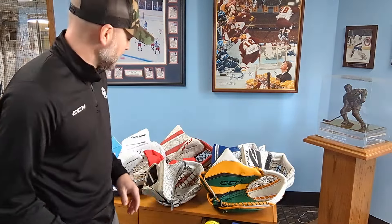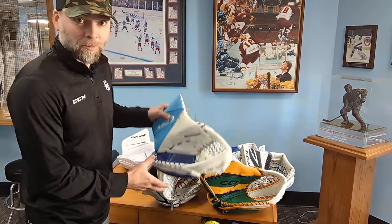A lot of goalies break in the glove poorly or they do it wrong. It makes it hard for us as coaches — we're kind of sick of it. So I'm just gonna give you some pointers. Basically the glove is a fragile piece; your blocker isn't gonna bend out of shape or break down, but the glove has moving parts that you have to take care of.